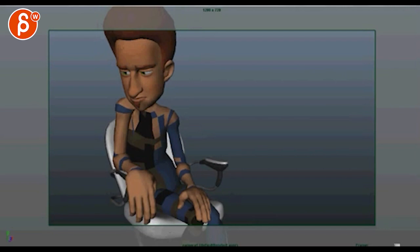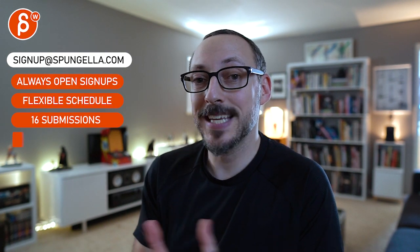That will be it — let me know if you have any questions. There's an email you can sign up for; you can start and submit whenever you want and you get 16 submissions. A like and subscribe would be awesome — thank you.